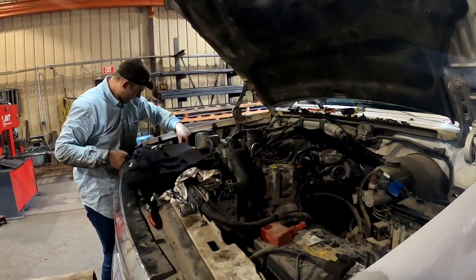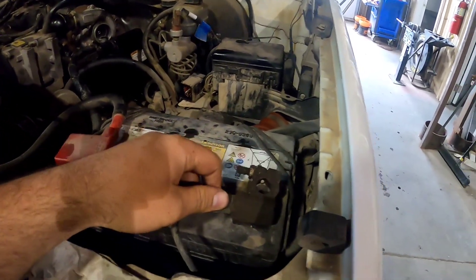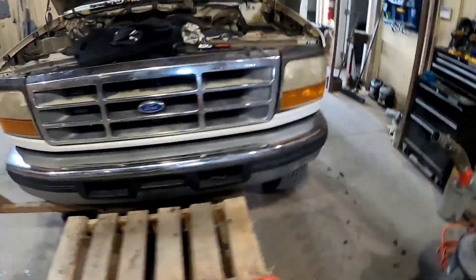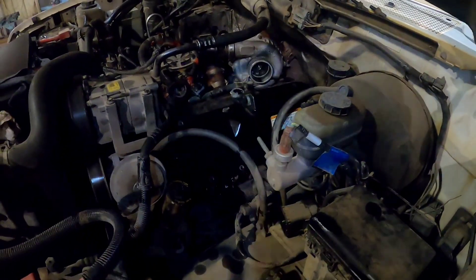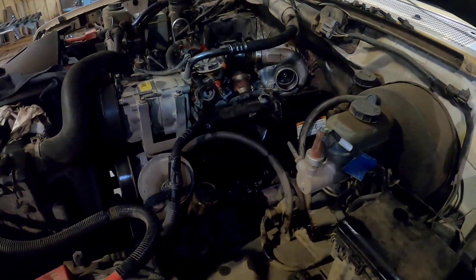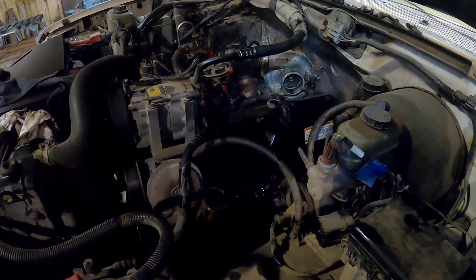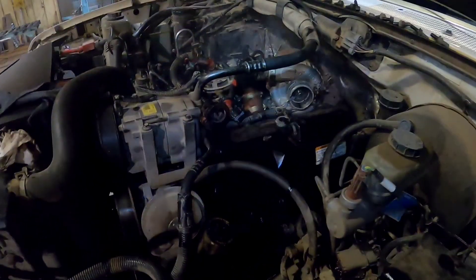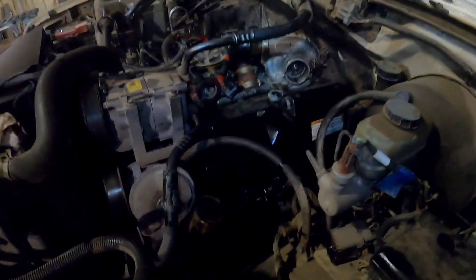We'll put the battery cables back on and have Trace jump in and crank the motor over for us. Just give her a couple cranks. That is how you make sure you get all the oil out of your cylinders. Now we'll take the valve covers back off, install the glow plugs and valve cover harnesses, hook it all back up, and we'll be ready to fire. Once that's done, take the battery cables back off.